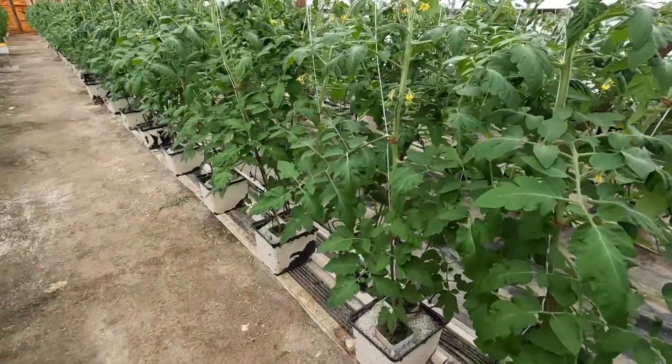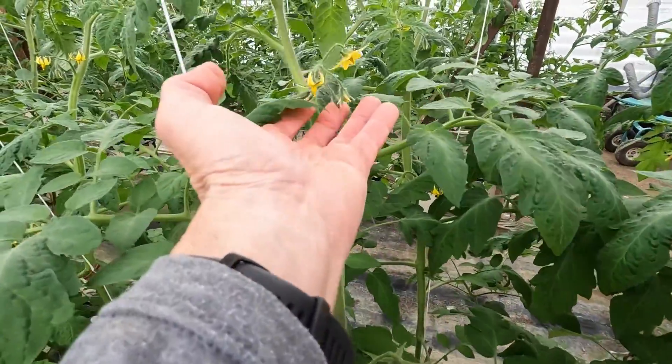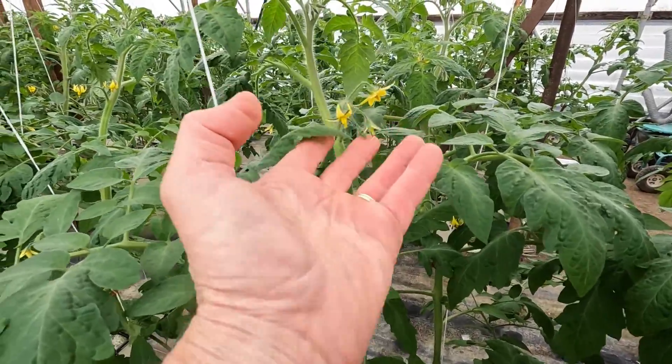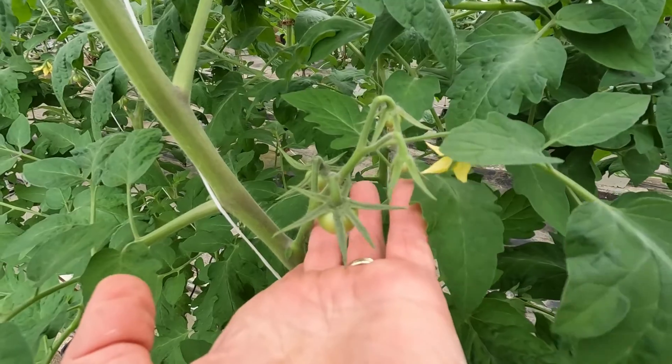If we look out here we can see the first fruit cluster has formed and the second one is just in the flower stage being pollinated currently, so we have some decent-looking tomatoes out here.